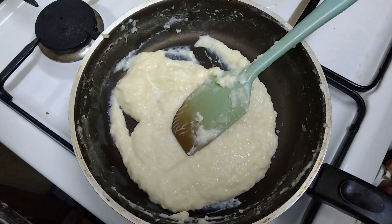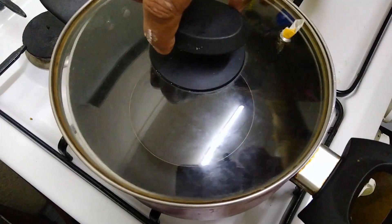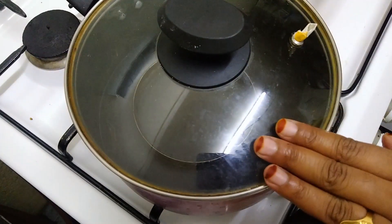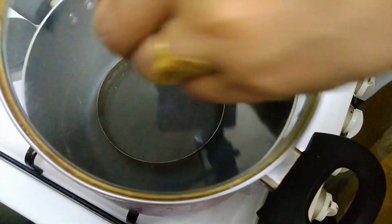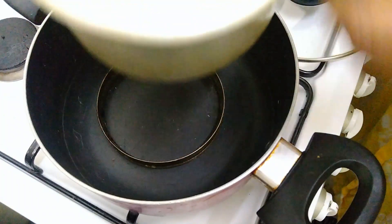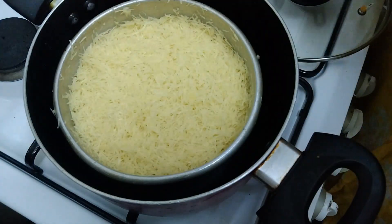We are ready to set the Kunafa. I am going to preheat the gas. We will bake it after we make the cake. We will put it in a tray. We will put a cream layer inside.